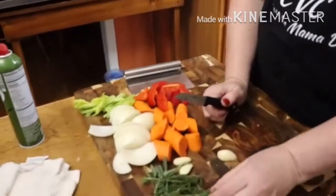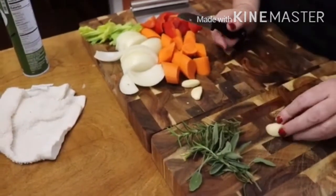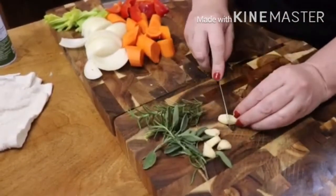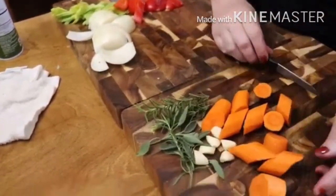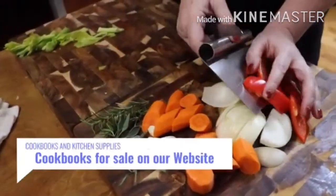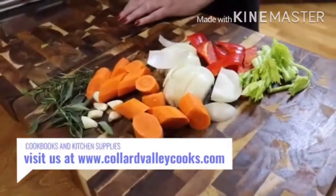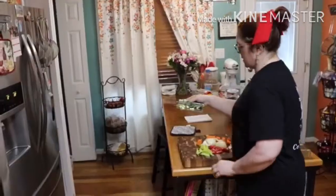Now you're going to take some fresh rosemary and some sage — we have it growing out in the yard, which is nice. I've got some garlic and I'm just going to slice it a little bit. I have peeled and large-chopped carrot, and the same goes for my onion. We also have a red bell pepper — we like the taste of the red — and some celery. Make sure you wash and clean your vegetables and get them prepped and ready.